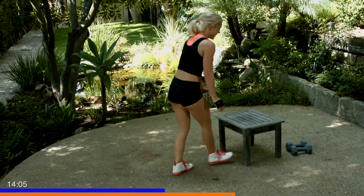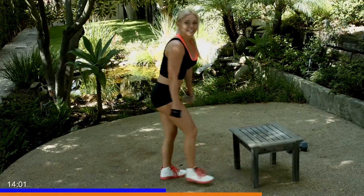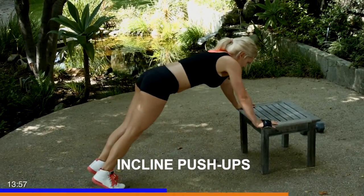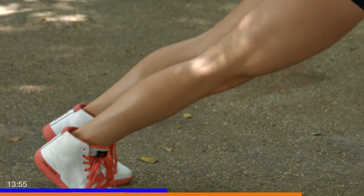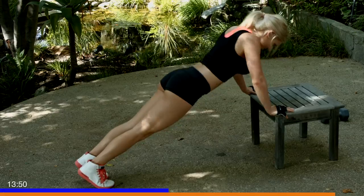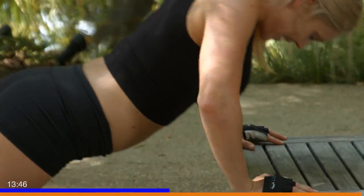Great job. Pull that bench back, go straight into our incline. Keep that core tight, two more, and done.